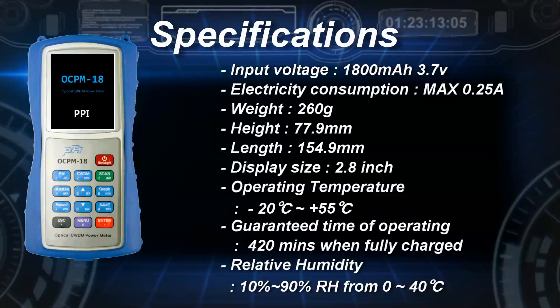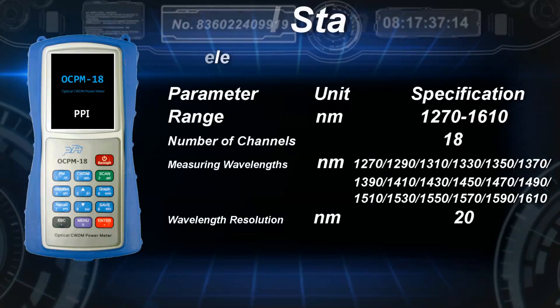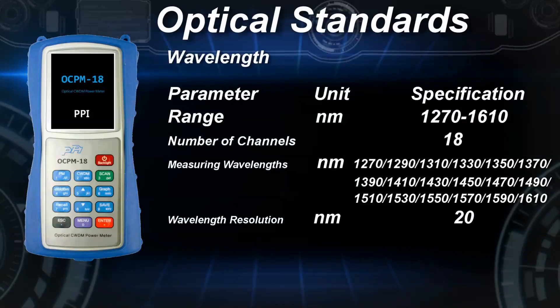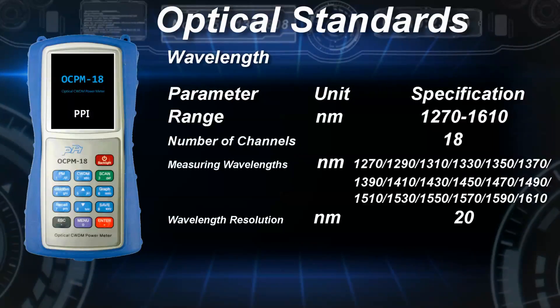It has a small size and weight, and the operation is very easy. The wavelength resolution is 20nm, and it can measure from 1270nm up to 1610nm.